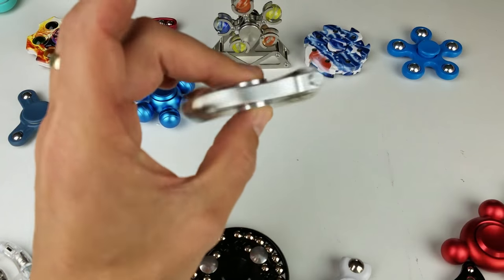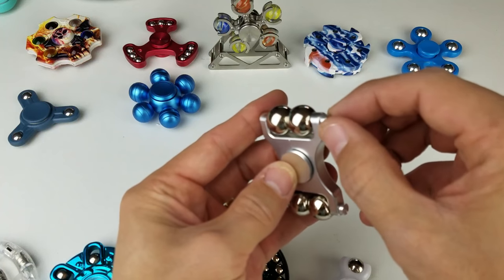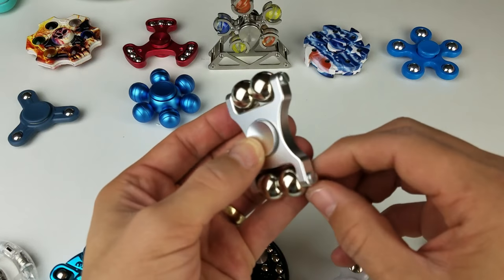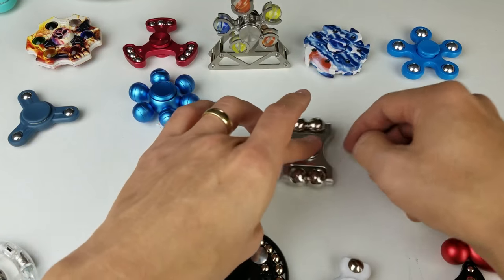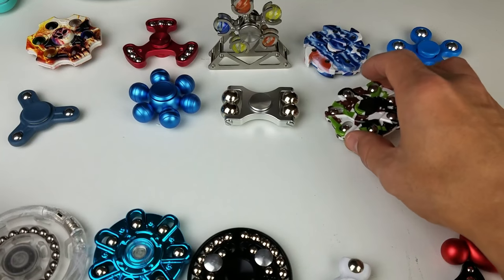Still super cool — definitely unique looking. You can unscrew these and slide out the balls. Maybe I could put smaller balls in there so it could actually spin on the tabletop too. Nonetheless, this is still a pretty cool looking spinner.